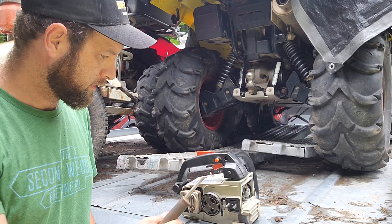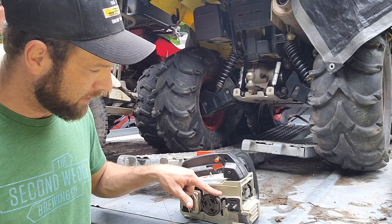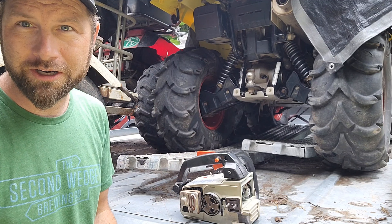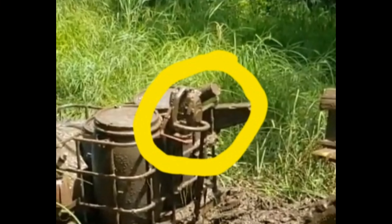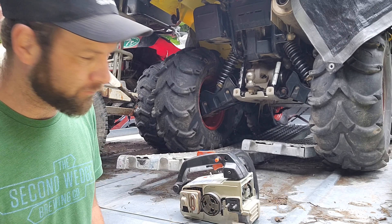Hey YouTube, we're trying to get the clutch off the chainsaw here. I just pressure washed it so I'm going to get some grease in there before anything goes rusty.